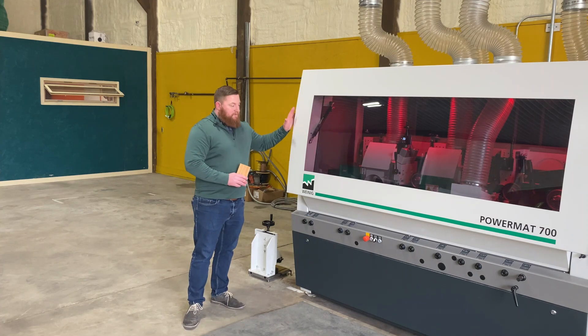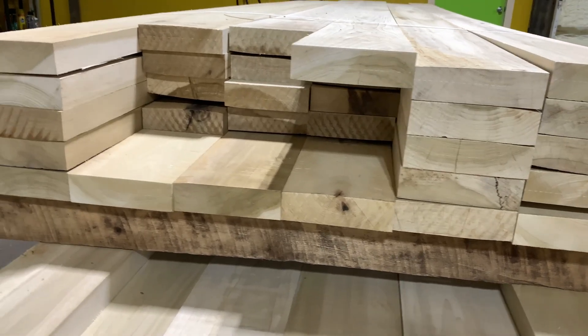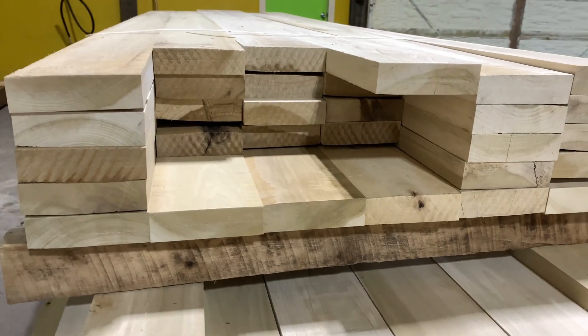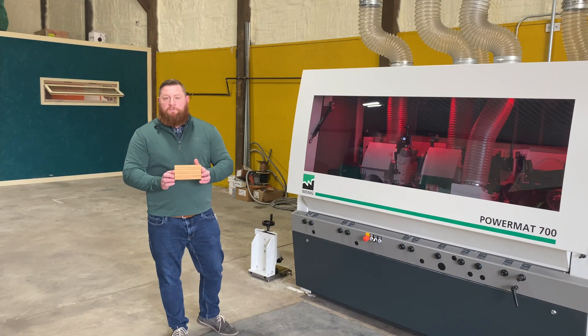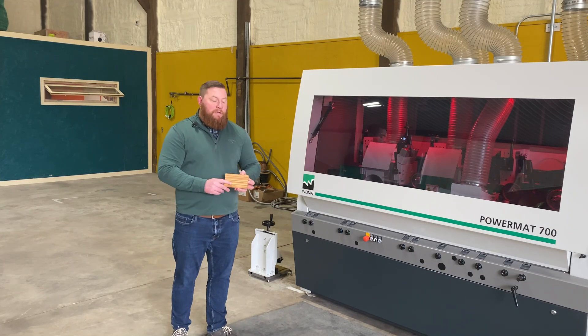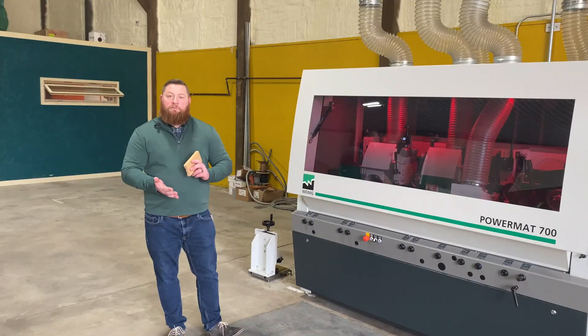If you have never seen one of these, this is a molding machine. This molding machine takes raw, rough wood and makes beautiful finished profiles like the one I'm holding in my hand. Think casings, think door frames, think baseboards, think crowns.